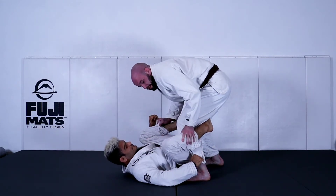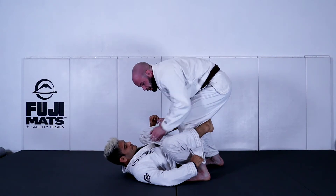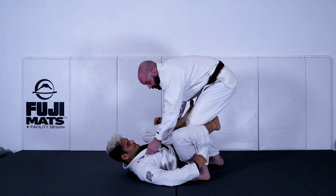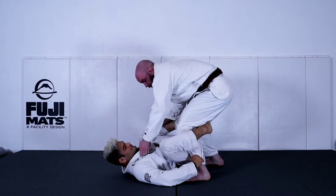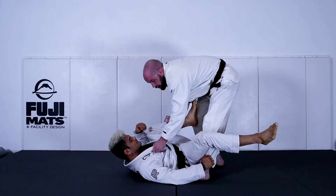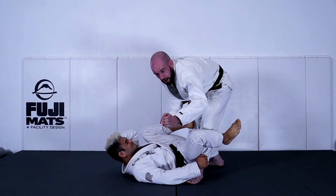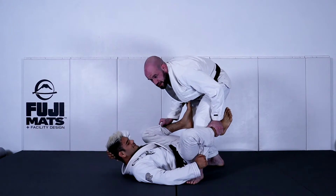I need to beat this De La Hiva hook right here, and how I've got to do that is I'm going to extend that leg back, pushing my hamstring into his foot to pop that hook off. And now, so he can't get it back, I'm just going to turn my toes slightly outward, and now his hook is very hard to replace.